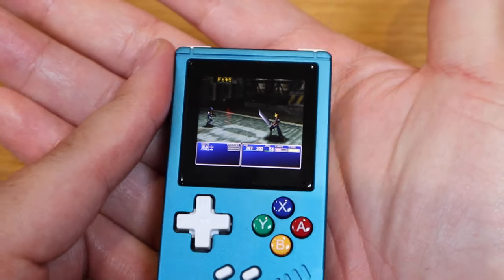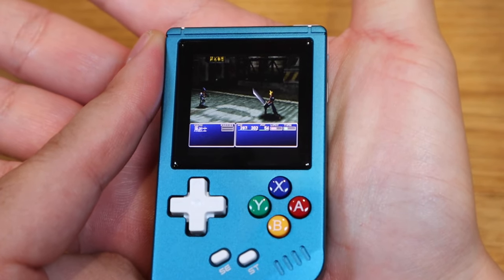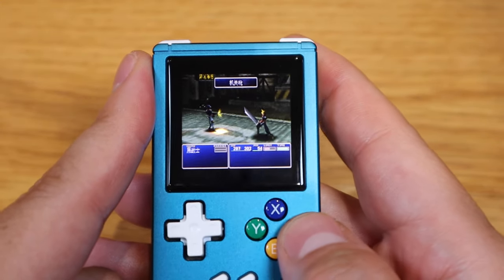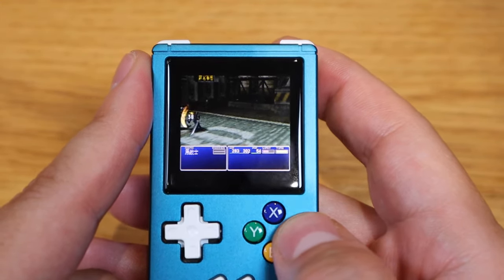This is amazing people. For the size of your palm — way less than your palm — to be able to play Final Fantasy 7, I never saw that day would come.